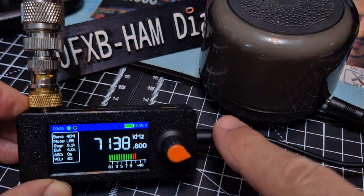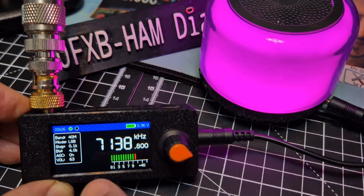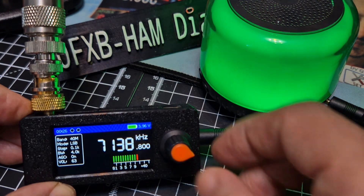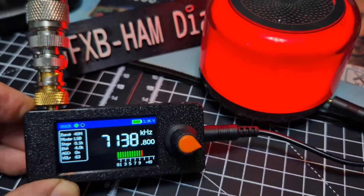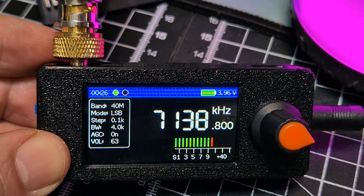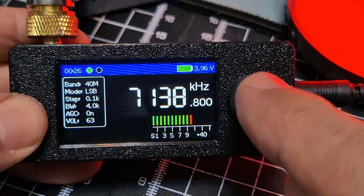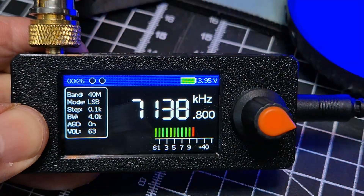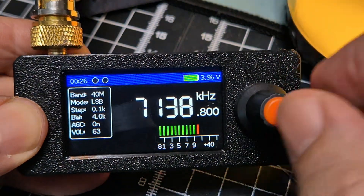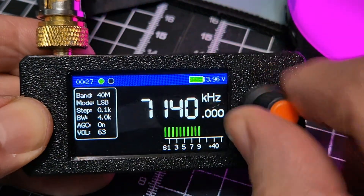We've added an external speaker — it's flashing away in the background and looks great. The screen looks fantastic, we've got a signal meter now, battery voltage displayed, and the indicator lights flashing. We've added a BNC adapter connected to my HF wire — a 66-foot length of wire with a 49-to-1 balun. I've set it to 100 kHz step as we've seen.